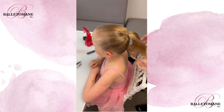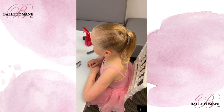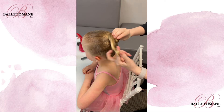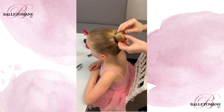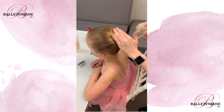Tighten the ponytail and now we're ready to start the bun. Grab your hair net, make a fist and wrap the hair net around your fist two to three times. Start to twist the hair around the ponytail. It doesn't have to be too tight because we want the bun to be nice and flat against the head.